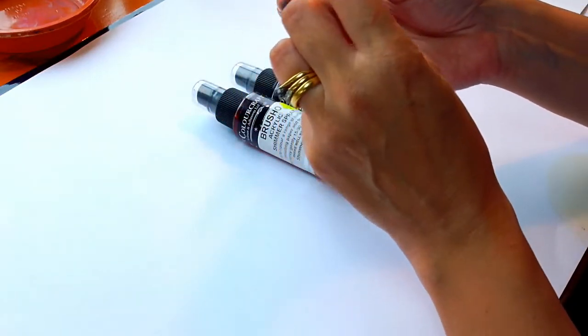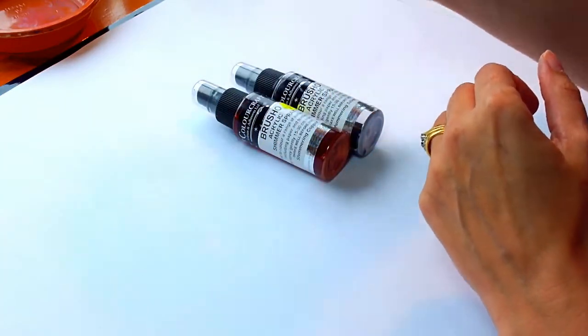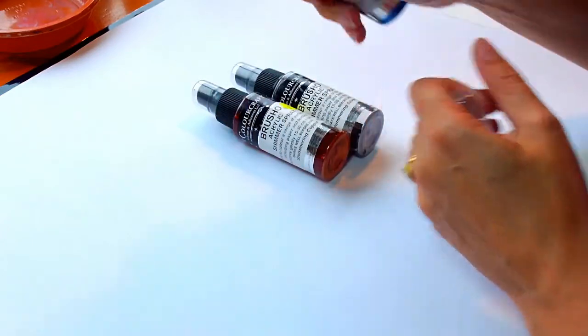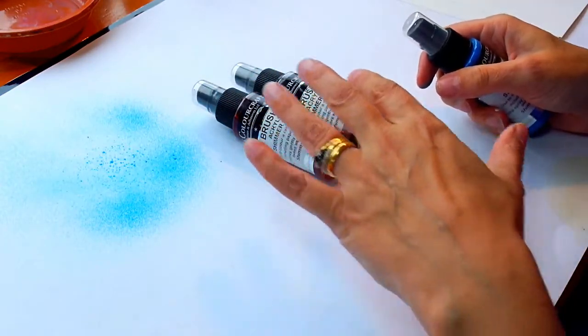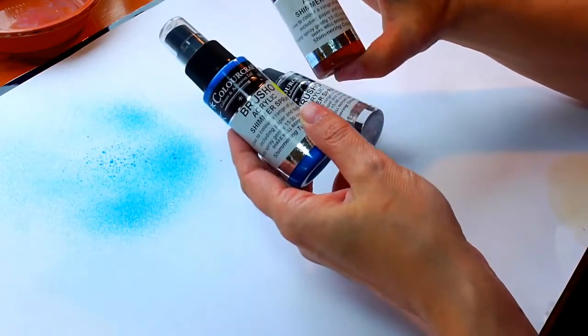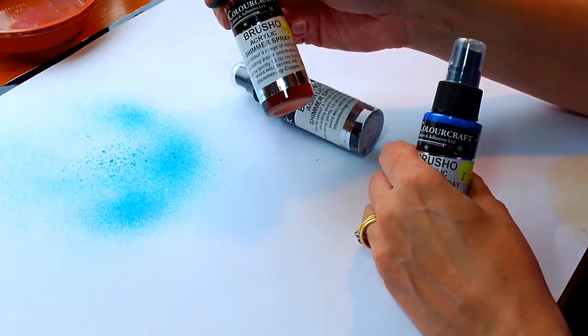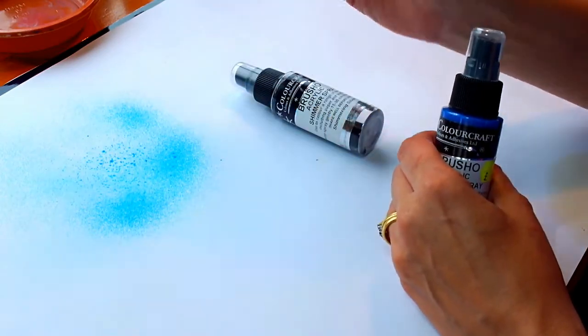The thing with these is they will settle to the bottom, so you need to give them a really good shake before you use them. That's a lovely blue but I don't know if the camera will pick it up, but it has got a little shimmer in it. So there's the blue. This copper one — you might have seen me using that in the tree that I did, because it gave it a lovely autumny look with that coppery colour.